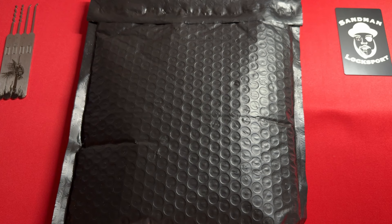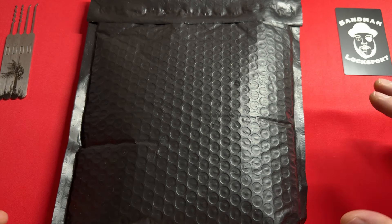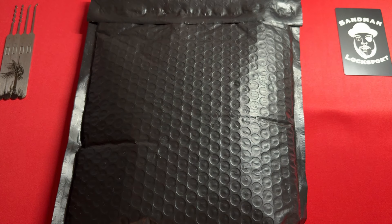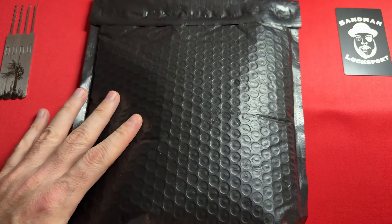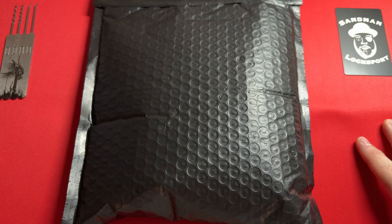Hey everybody, welcome to the show. I am your host Sandman and today I have the most important and highly anticipated unboxing of my very short career as a reviewer — probably the most exciting video I will ever make and the highlight of my 16 or 17 years in Lock Sport. I have a product that has only been given to me; I am the only person that has it. This product is not yet available on the market. I will already be an expert with it and then I will do my official review next week.